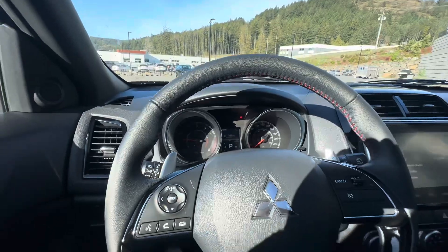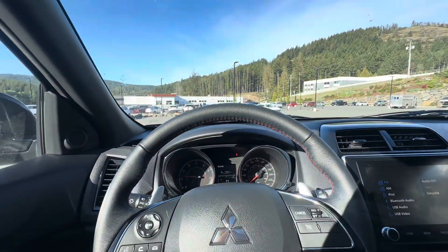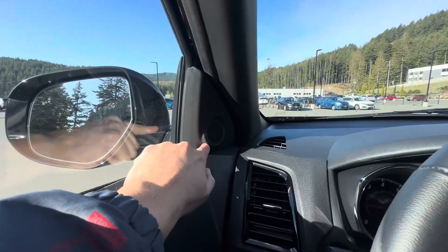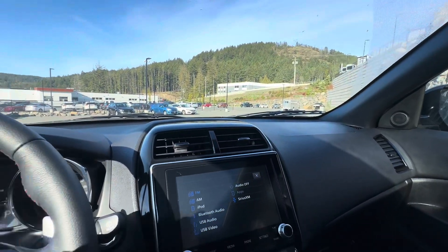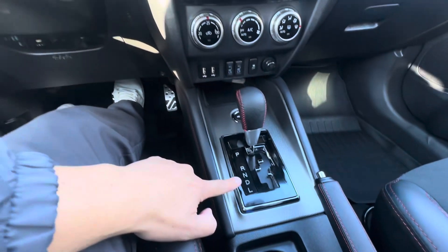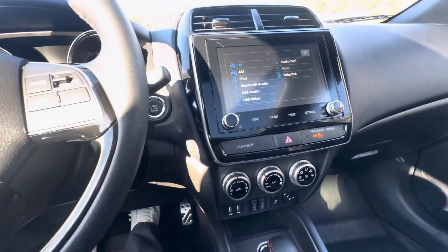Additionally, it's very spacious. I am 5'9", 180 pounds, and it fits me very comfortably. As for the sound system, you get a couple of tweeters, so it sounds pretty nice. You do get that piano black finish around the touchscreen and the shifter, and a nice little cubby hole down there for your cell phone when you're charging it.